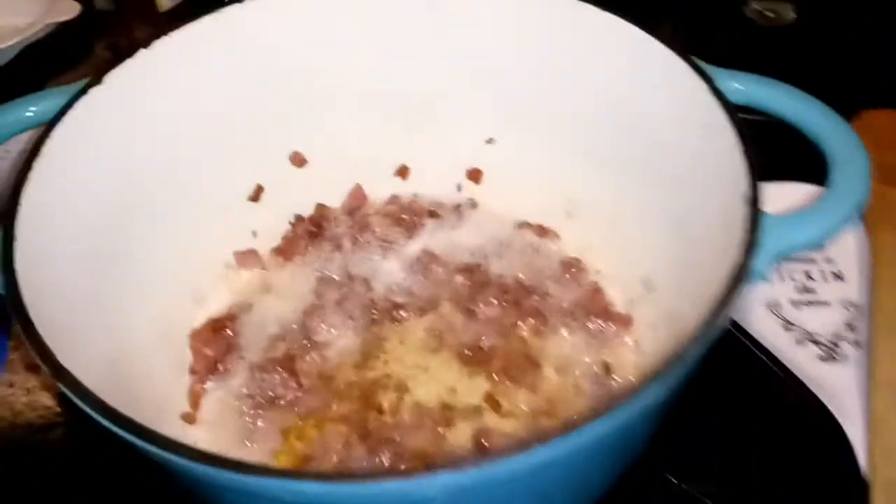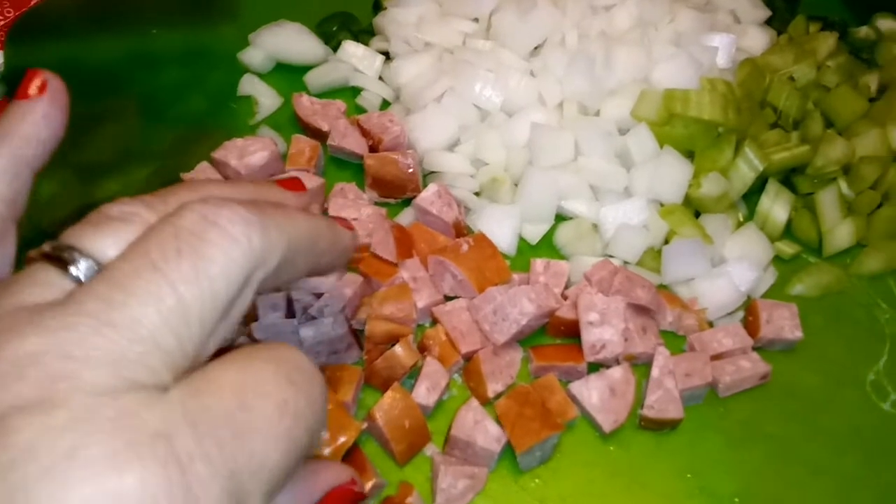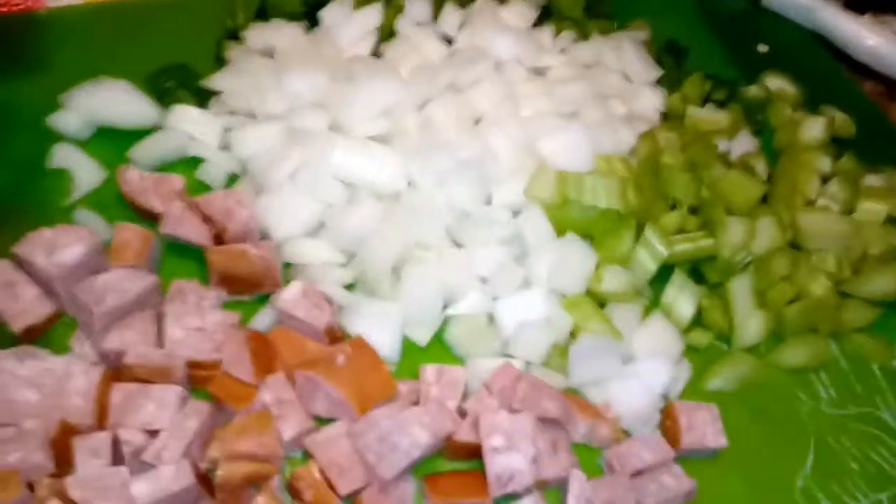I'm going to finish cutting my vegetables up. Here's my vegetables. I'm supposed to use a certain kind of sausage but I don't have it, so I'm using smoked sausage for that smoked flavor. I've got onions, celery, green peppers, and I still have to cut up my garlic.